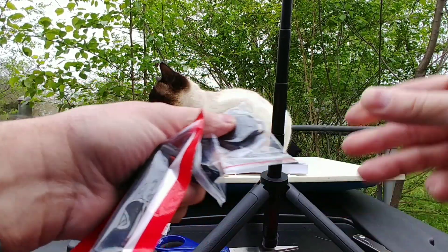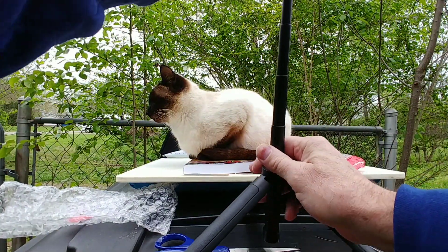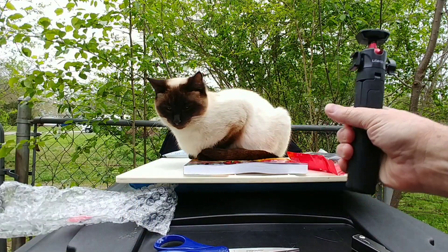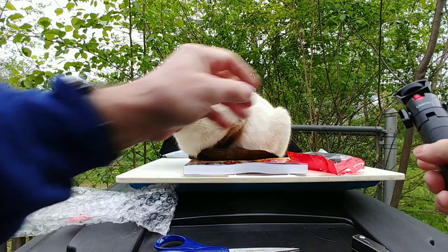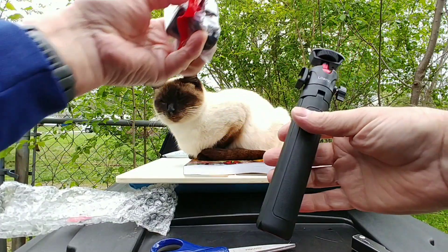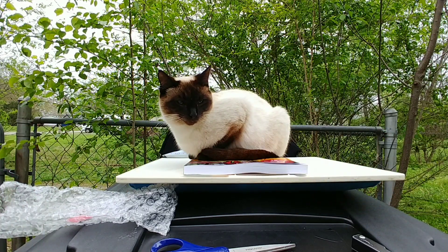So far I like these Ulanzi tripods — they seem pretty nice. You can use them to vlog with. They're all small enough; I like small compact things I can carry if I had to, even though I don't use these when I vlog.